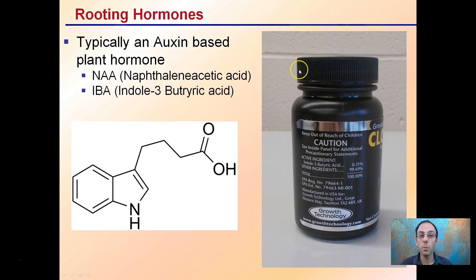Rooting hormones are typically auxin-based. The ones we'll look at here can be made from NAA or IBA. IBA is indol-3-butyric acid, and that's a very common one used in many rooting products.